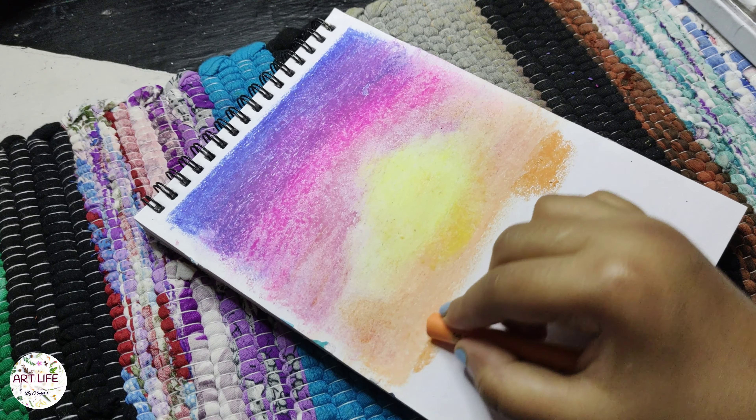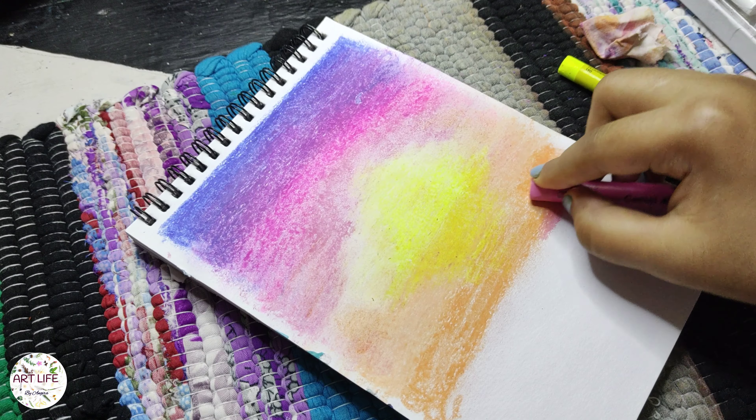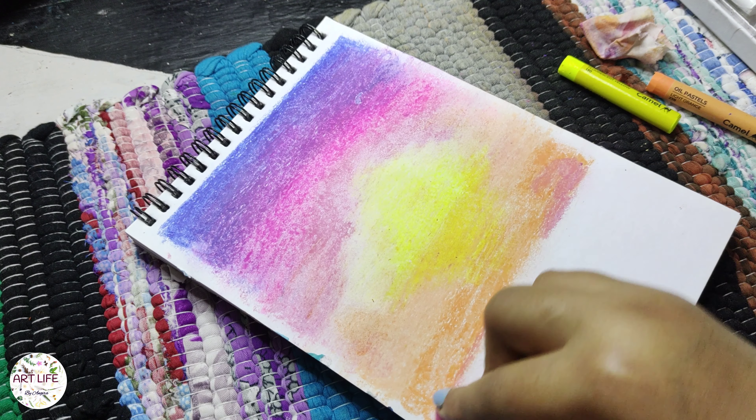Begin by selecting the colours you want to use for the sky and apply them lightly to the upper portion of your paper. Blend the colours using your fingers or a cloth to create a smooth transition between shades.